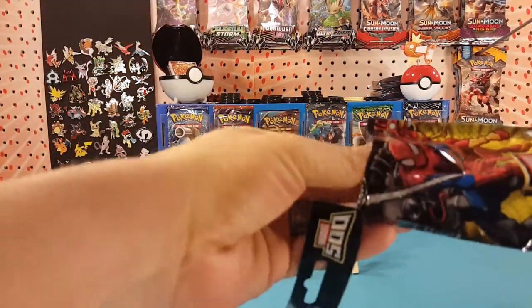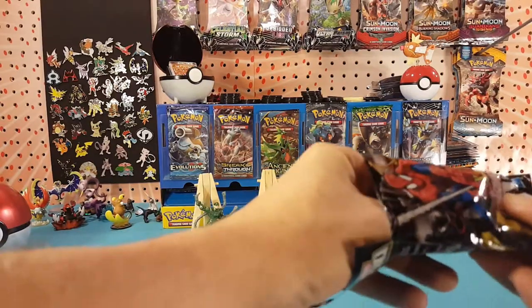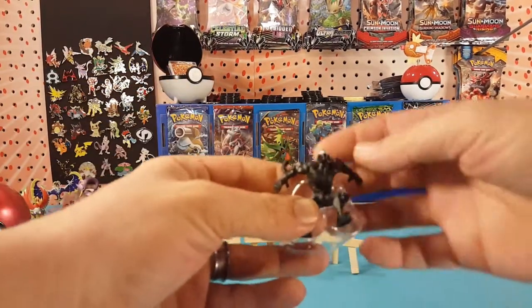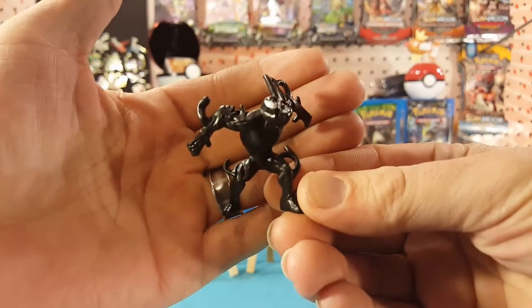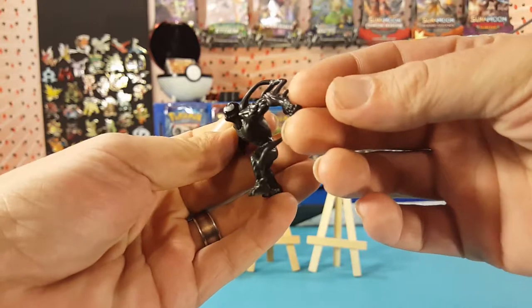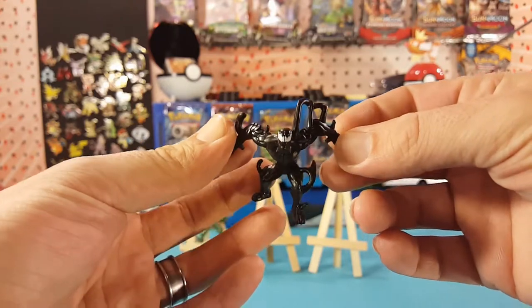I'm not sure if they are still doing the Marvel 500 series — I don't really see them in stores recently. But I picked these up quite a while ago. And there we go, we have a Venom. Very cool. This is just a variant of the Carnage figure that they have in there as well.